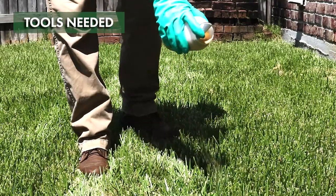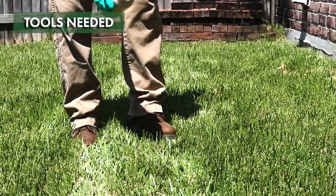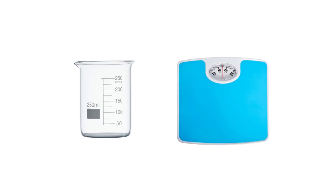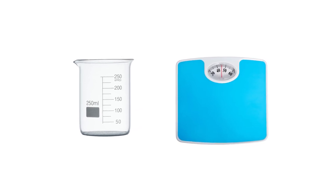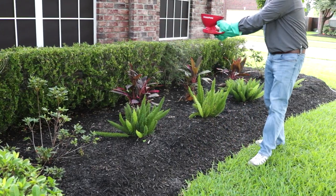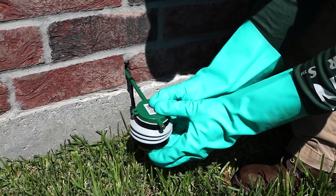Vicam Insect Bait comes ready to use and can be shaken out right from the container. You may need a measuring cup or weighing scale to help measure out the amount of product you'll need to use. To cover large outdoor areas, it's recommended you use a handheld granule spreader. For crack and crevice treatments, you'll need a bulb duster.